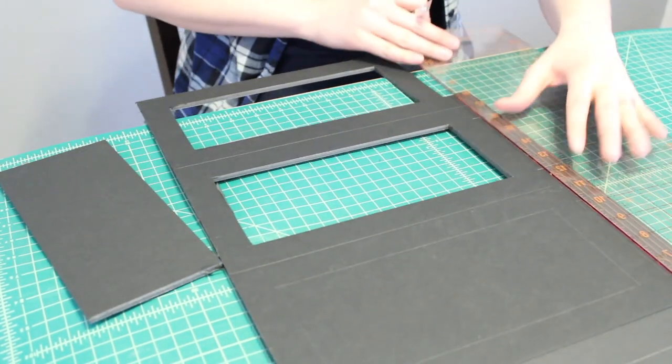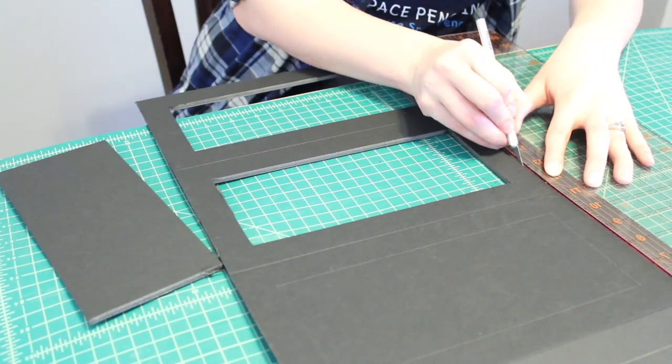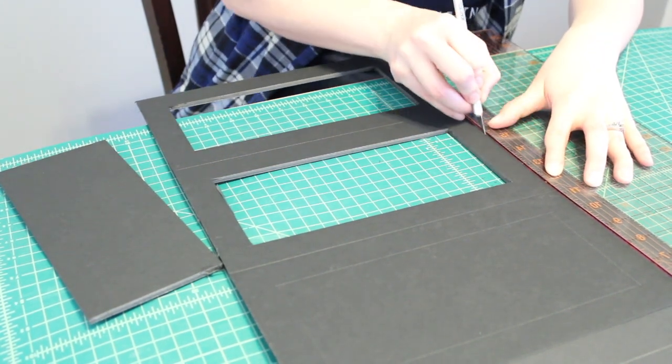I went ahead and repeated this technique all the way down, cutting the main panel and the feet section for all four sides.